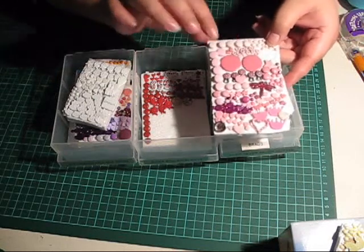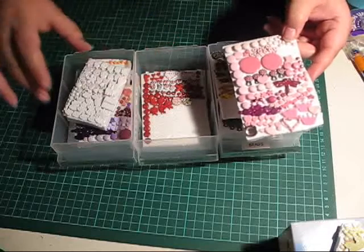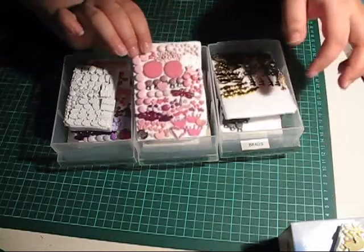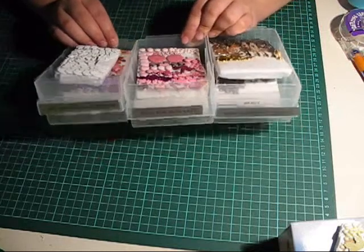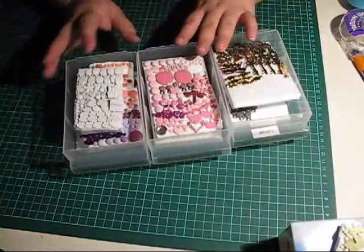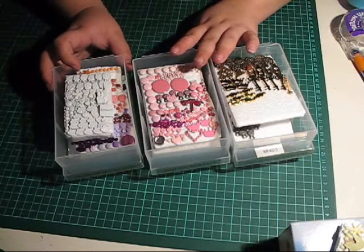As you can see, here are my pink ones, red, white, purple, gold, and so on. I keep them in these drawers and I mark them with the colours. That's just a small organisation tip for you there.